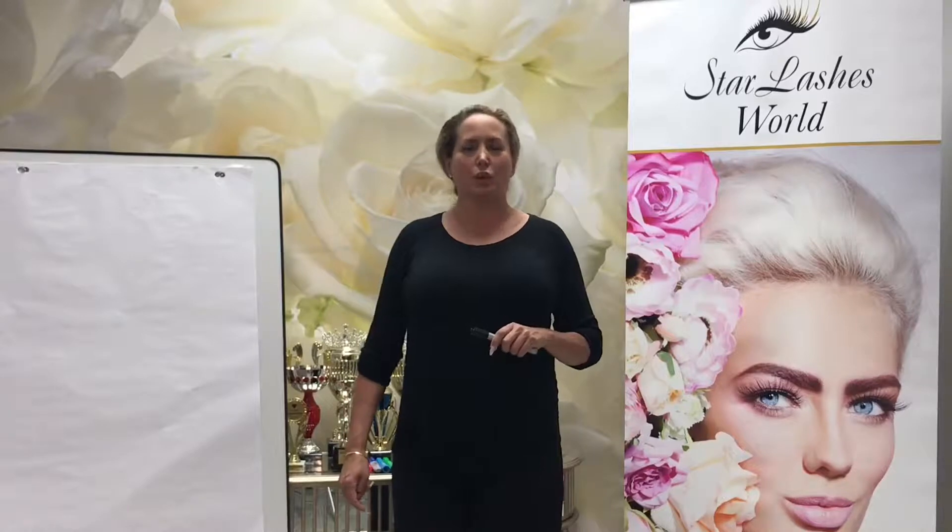Hi, I'm Jessica from Star Lashes World and World Beauty University. Today we're going to look at something a little bit more dramatic. This is what I call my Mega Ultra Perfect line. This is a very advanced set to achieve. You have to calculate the layers, and you have to have quite a bit of experience, but I hope today will give you the will to try it. If you have any questions, do not hesitate to reach out to me.